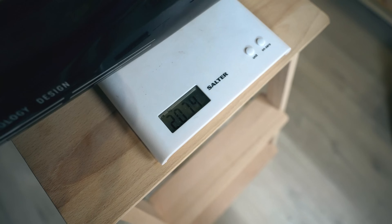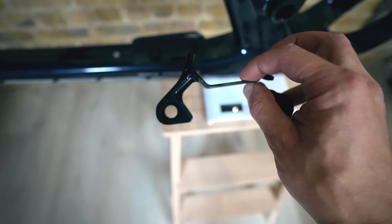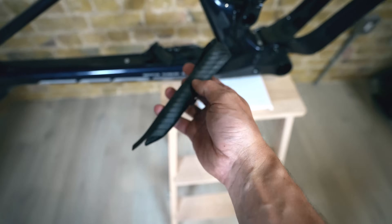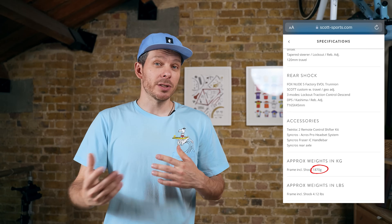Even though this is the heavier HMF frame, it weighs just 2,182 grams including all hardware and chain protection. This is roughly 250 to 310 grams heavier than the lightest HMX SL frame depending on how Scott measures theirs. It was a good surprise because Scott doesn't show the weight of their HMF frames on their website — I was ready for something around 2.3 kilograms.